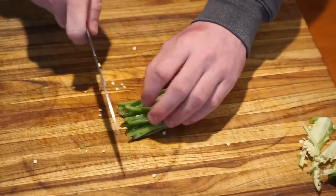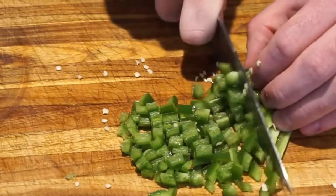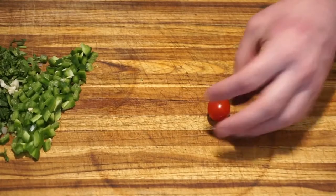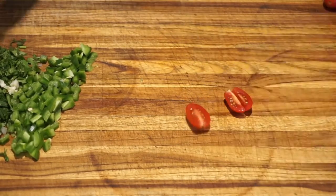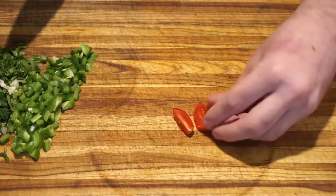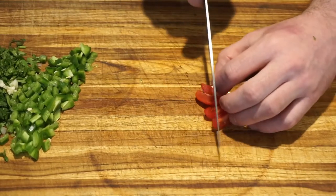Now that we have removed the membrane and seeds from the jalapeño pepper, we can go ahead and chop it into matchsticks. Then we can line up these matchstick cuts and dice them. These tiny cherry tomatoes are easy to cut and add to our guacamole. Cut them in half, then cut each of those pieces in half again. One more cut and then these tomatoes are ready for our guacamole.